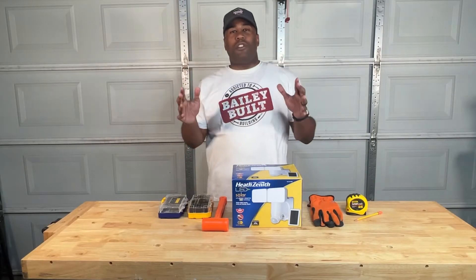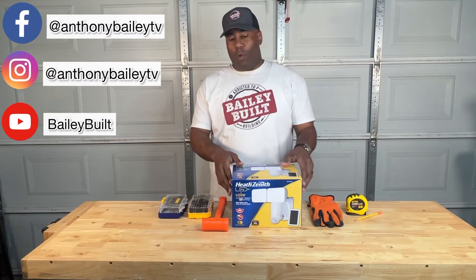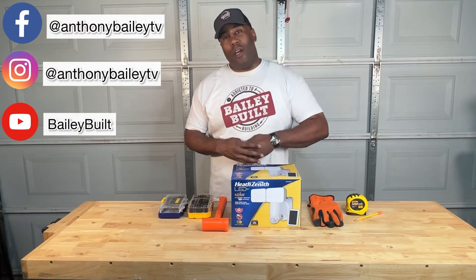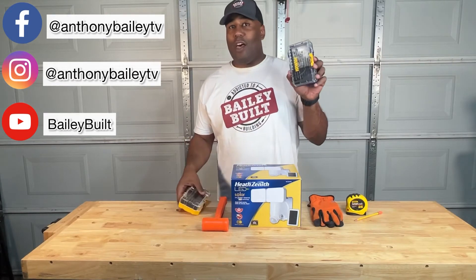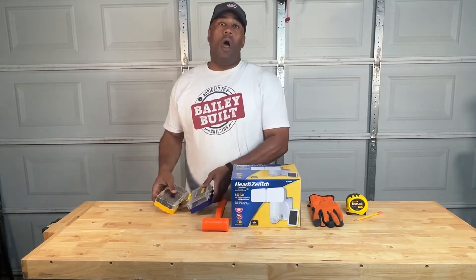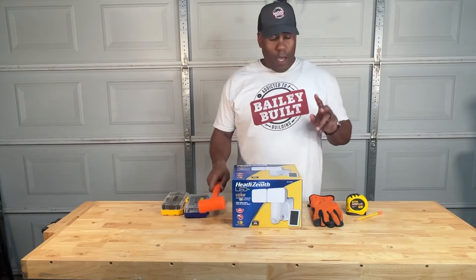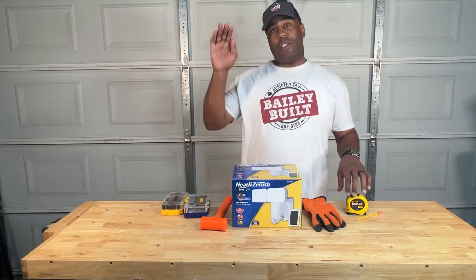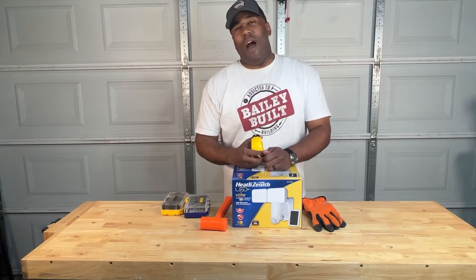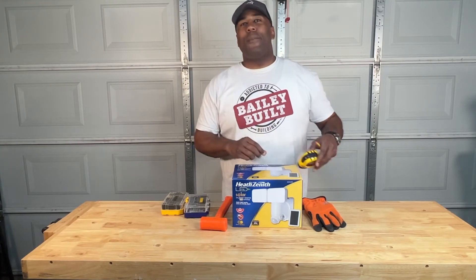The installation went pretty smoothly. I would recommend this for the DIYer — it would work great around your house, and once again, no electrician required. A couple of things that may help with your install: it's not a bad idea to have both a set of drill bits and regular driver bits available, along with a powered screwdriver or power drill. Also not a bad idea to have a mallet with you. A couple of other things that came in handy were gloves, especially once you get up on the roof, and a tape measure and pencil. If you love this DIY video and want to see more like it, go ahead and click subscribe and smash that like button. Until next time, take care.